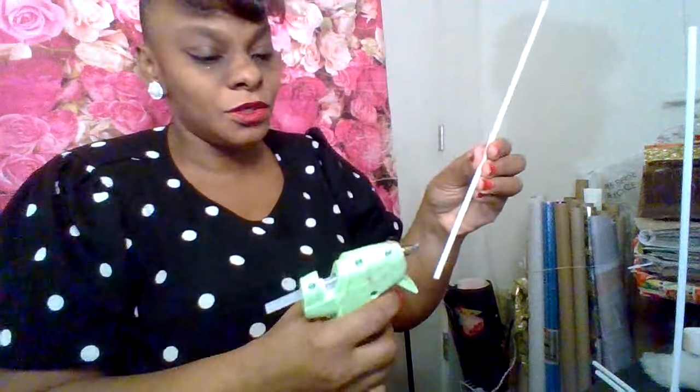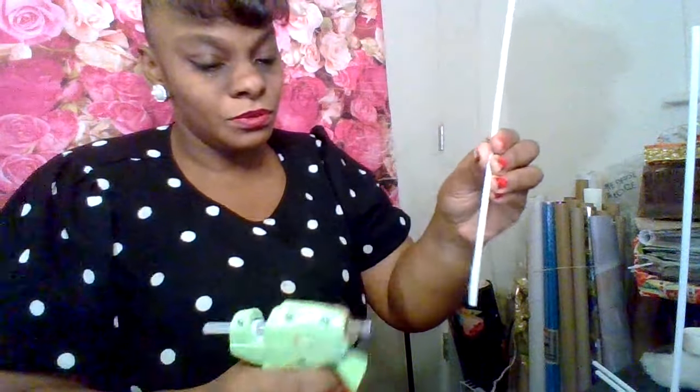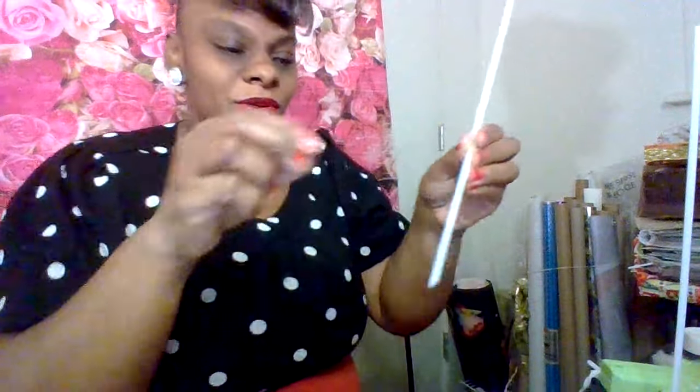I got these balloon sticks off of Amazon last year. So you're going to do the same — they're very easy to do. You just take a little bit of glue and you just want to hold it for a minute. So you're going to do all four sides. Make sure they're even. If you want to cut them down shorter, you can. This one we're going to make a little bit bigger. I'm going to just hold it for a minute and make sure it's glued in there. That's how the finished product is going to look.